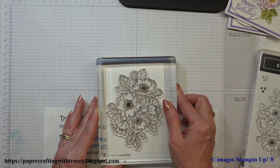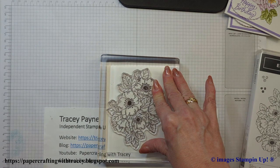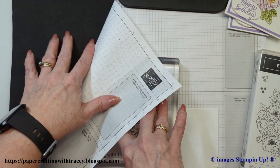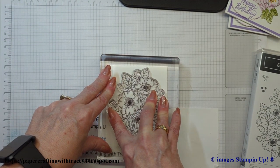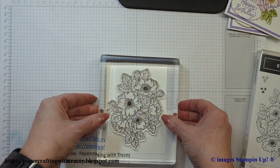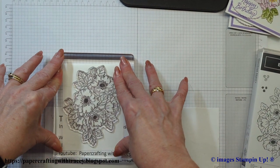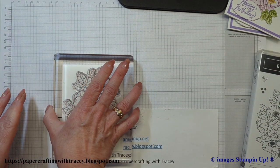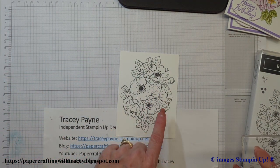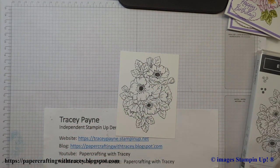Get it all centered how you want it and apply some nice even pressure. When you're using these photopolymer stamps you should get a piece of foam or something underneath — it will help you get a better application of your ink. I've got a temporary craft room here and it's actually in my RV. It wasn't 100% perfect there in the center, probably because of the fold, but that's okay because it's not going to show.